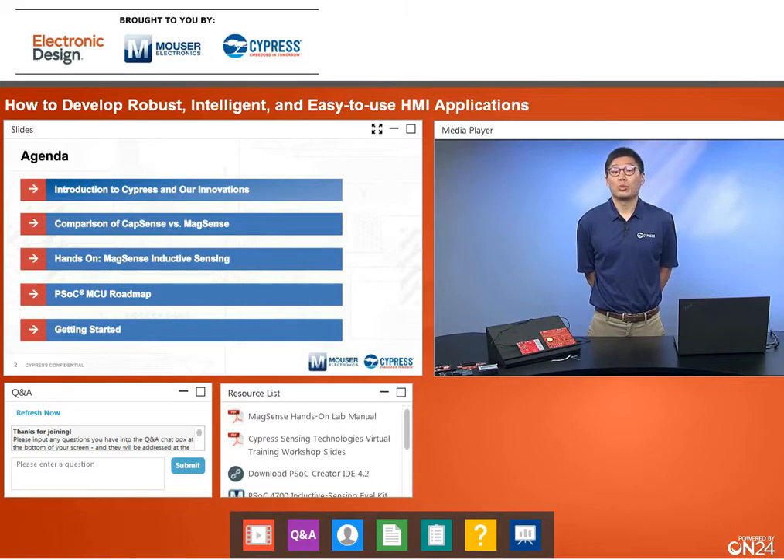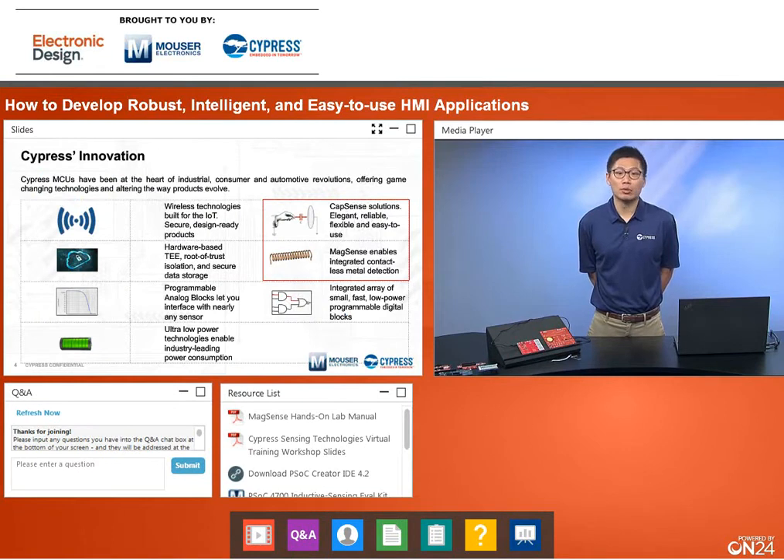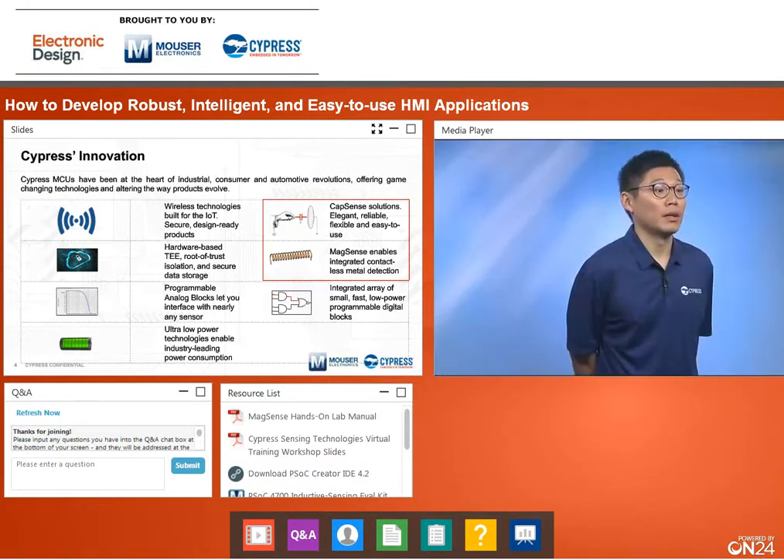To give you an overview of who we are and what we do: we are a company that creates semiconductors, with products in memories, wireless technologies, microcontrollers, and flash. Our target markets include automotive, consumer, industrial, and the Internet of Things. Key innovations in our portfolio include Wi-Fi chips, Bluetooth chips, and combined Wi-Fi and Bluetooth chips. We are also heavily focused on security, as many devices today are connecting to the internet and IoT, requiring security to keep your data private. Today's main focus will be on our CapSense capacitive sensing solutions and our MagSense inductive sensing solutions.